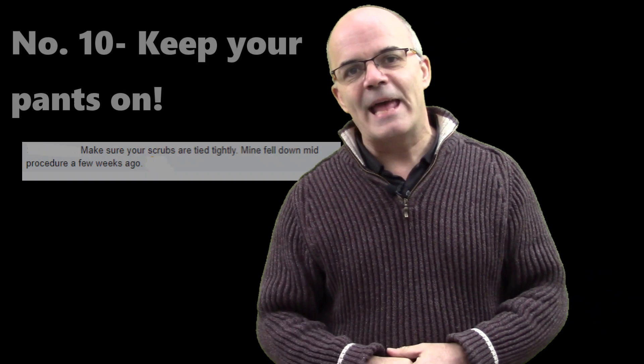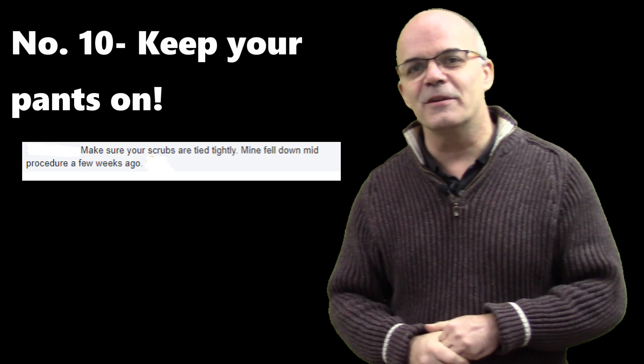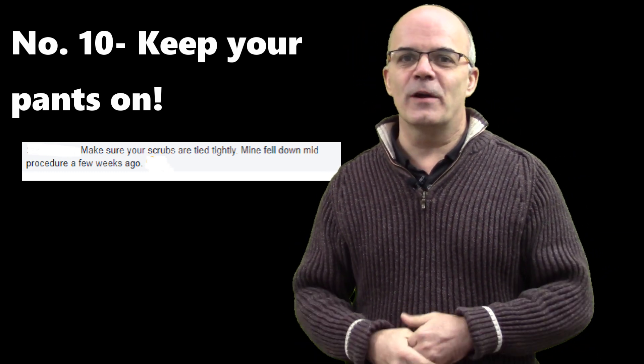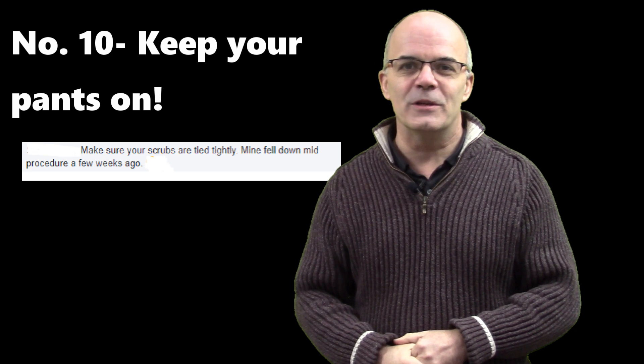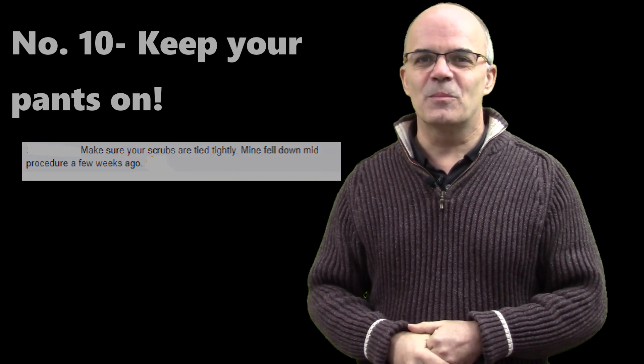And then number ten — I haven't given the name of the person who put this on the Facebook post, but I think it's quite funny. Make sure your scrubs are tied up tightly. You don't want to be wearing them around your ankles because you haven't tied them. I've seen that happen once or twice in theatres. Tie your scrubs up properly.